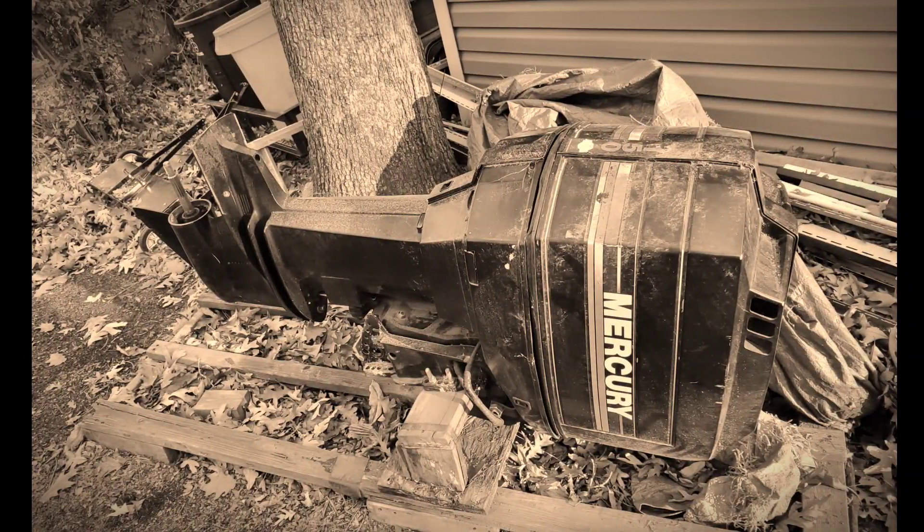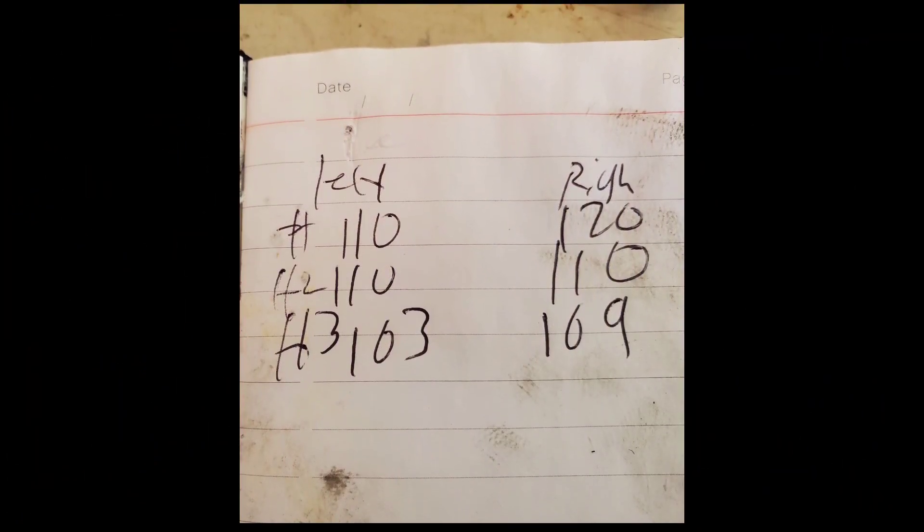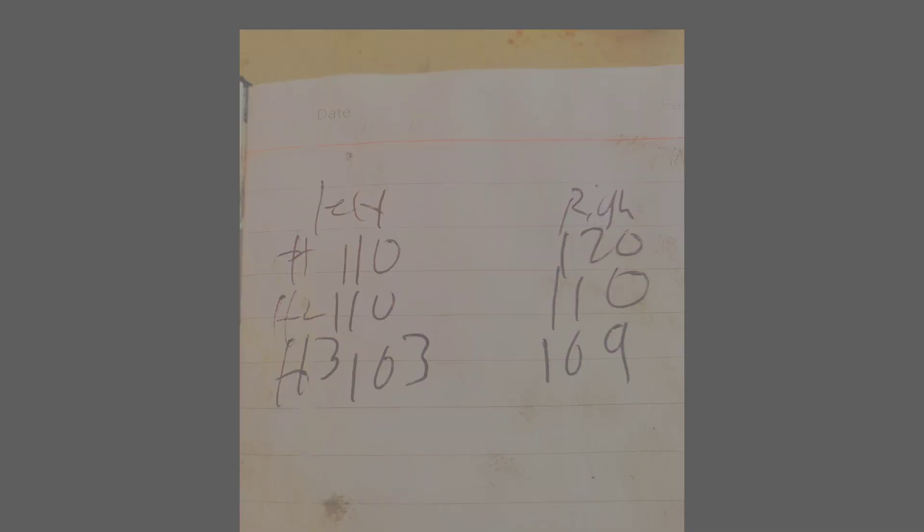For an engine that was sitting for four to five years, I was able to get the port side up to 110 and the starboard side up to 110 to 120. I'm happy with that.